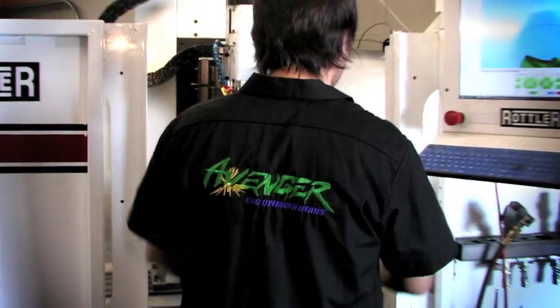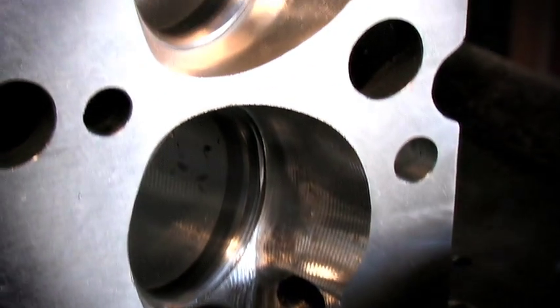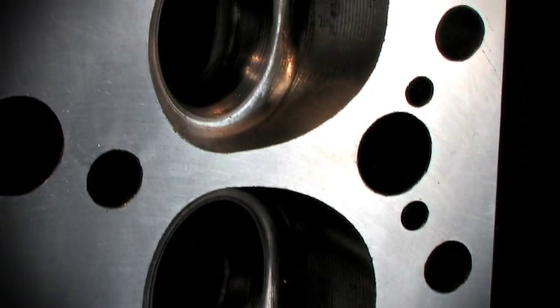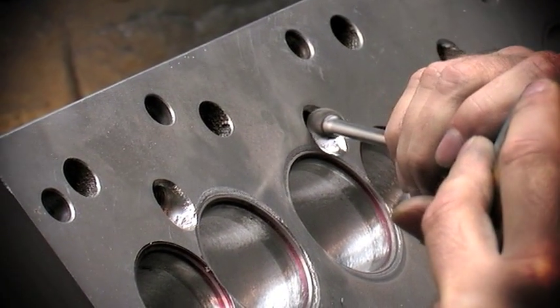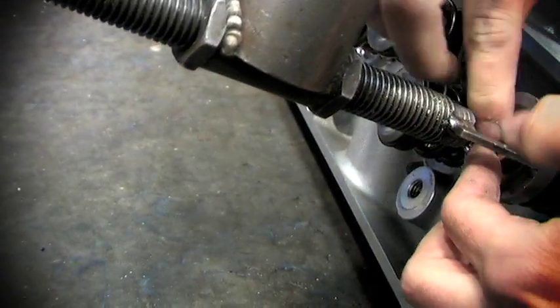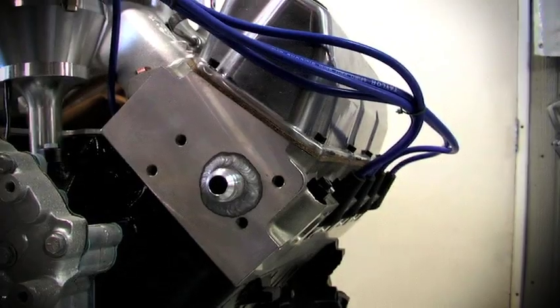With CNC porting completed, Avenger sets up the heads on a seat and guide machine where a custom radius seat valve job is done, customized to the style and head. From there, Avenger hand blends any steps formed from the cutting tool and blends in the valve job to a smooth finish. Finally, Avenger hand assembles the cylinder head with premium springs, valves, and valvetrain hardware, so that when they are shipped to the end customer, they are ready to install.